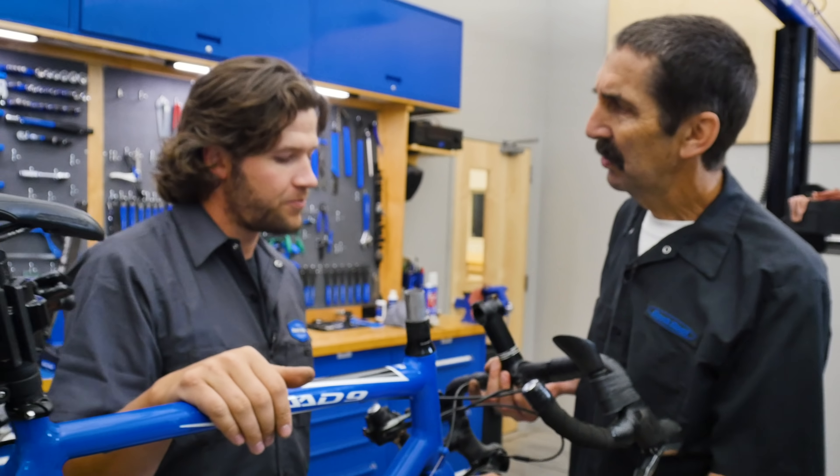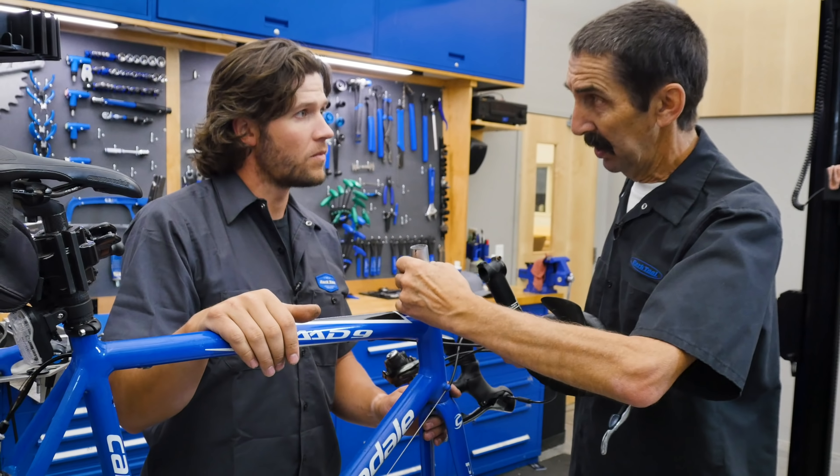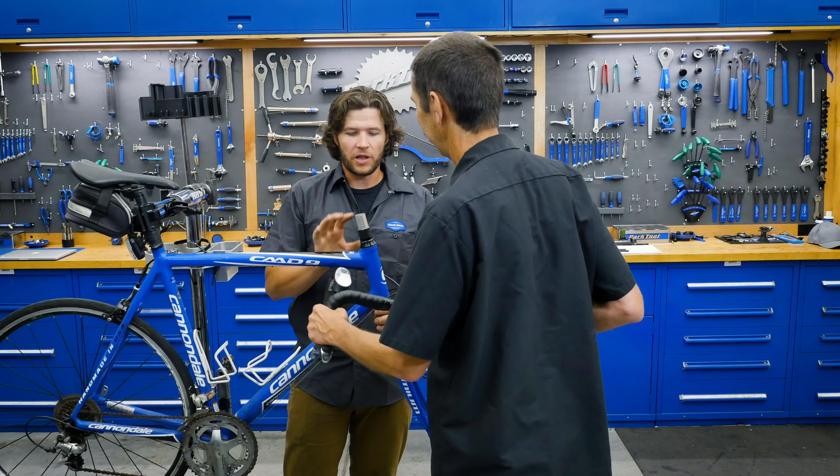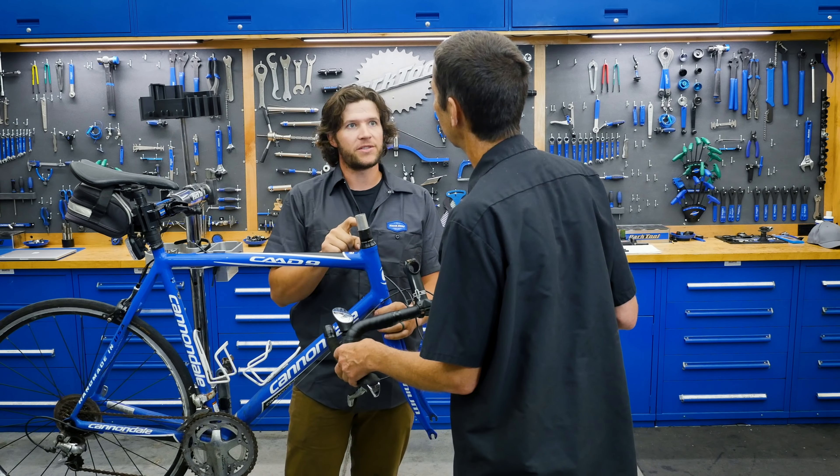So what are we going to do? First just try and pull with our fingers. That's not working — we can't just get these out with our fingers. As luck would have it, we have carbon spacers here. And when things aren't normal, Truman, what time is it? Hammer time.